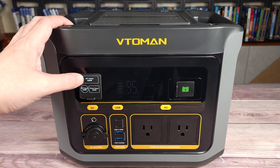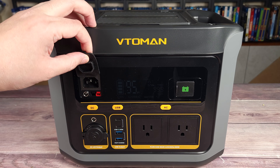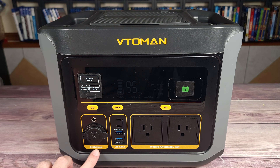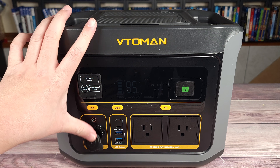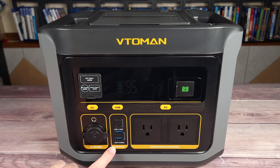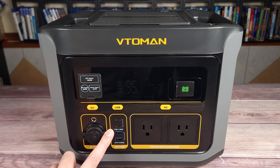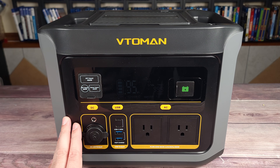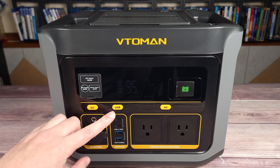Taking a look at your ports up here, you have your inputs: AC input, DC input, and solar charging input — and as you can see it is an Anderson port. Right down here you have your DC outputs with a barrel connector and a car cigarette adapter. Over here you have your USB ports: two fast charge USB-A ports and two 100 watt USB-C ports. It's always good to see that, as a lot of cheaper power stations might give you a 100 watt and 60 watt, or even a 60 watt and 30 watt, so always good to see that full 100 watt on both ports.